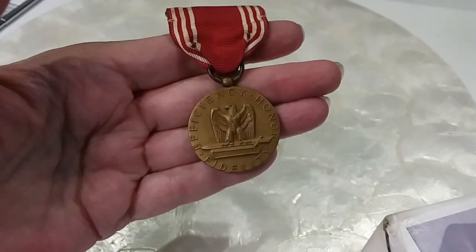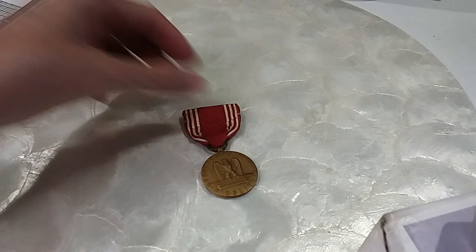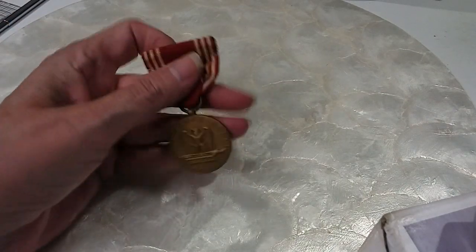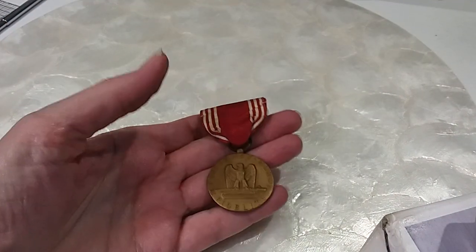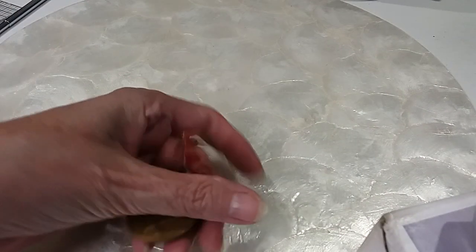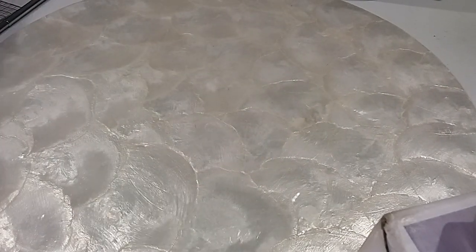Good conduct medal — imagine that. Just means you stayed out of trouble. I know, it's a shame we have to give a medal for people to act right. That just doesn't sit well. I don't know what to do with it guys — should I put it in the hobby lot? Hobby lot, yeah — the $18 hobby lot. Sure, why not? It'd be something different anyway.